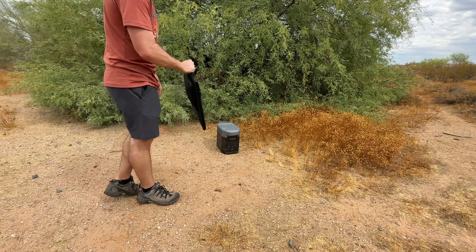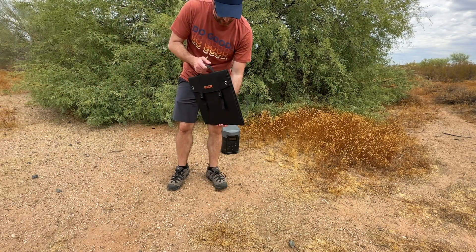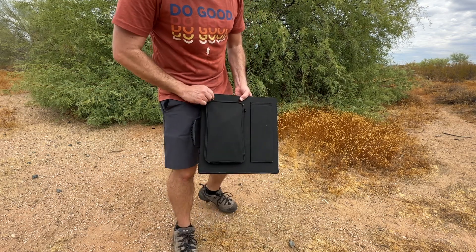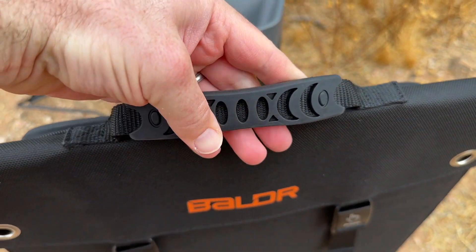One of the standout features of the Balder 60 Watt Solar Panels is their portability. The foldable design is 16.2 x 14.6 x 2 inches, allowing you to pack and carry them easily in your backpack or travel gear. Frankly, they're smaller than you'd think they would be for the pack that they punch.